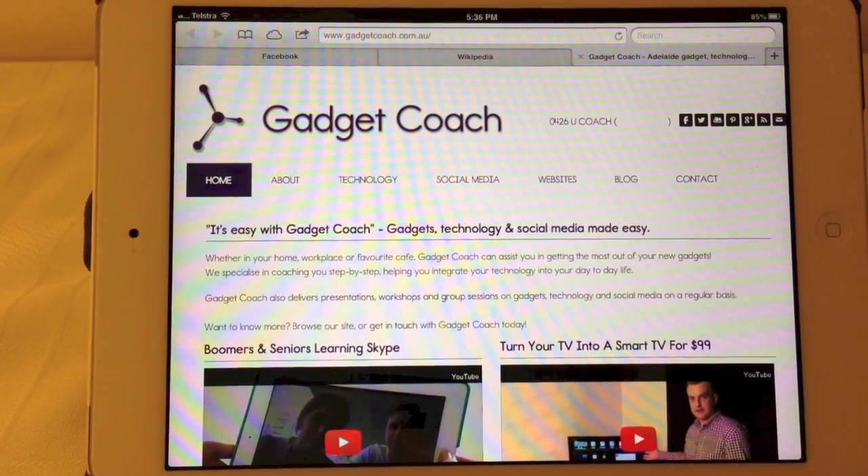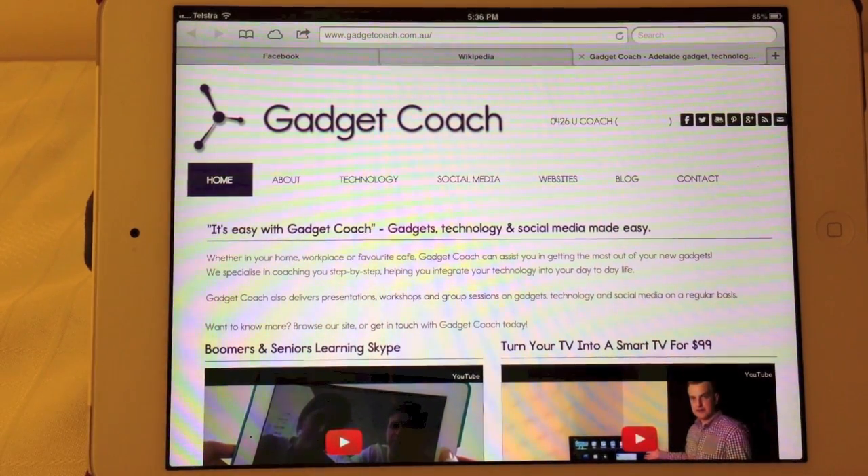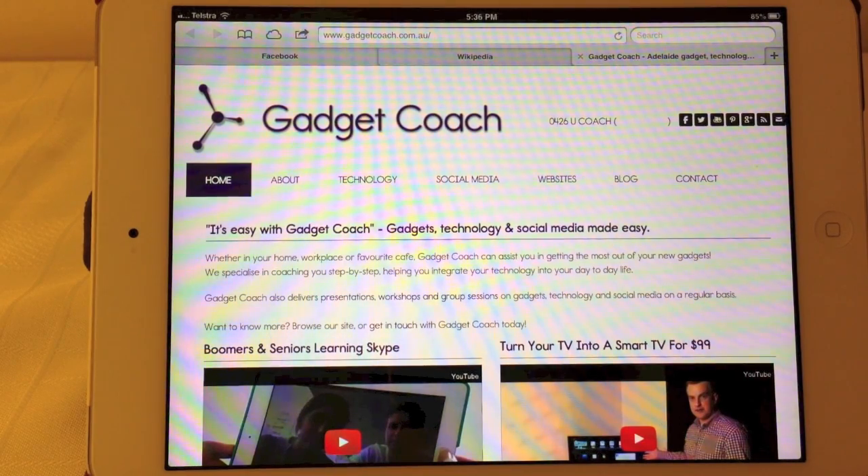Thanks for tuning in. Have a look at our website GadgetCoach.com.au, or follow us on Twitter username GadgetCoach, or on Facebook.com/GadgetCoach. We look forward to hearing from you soon.